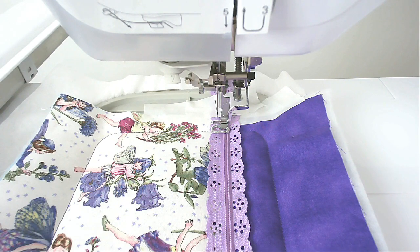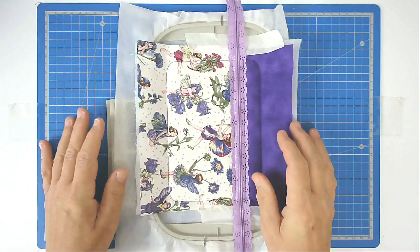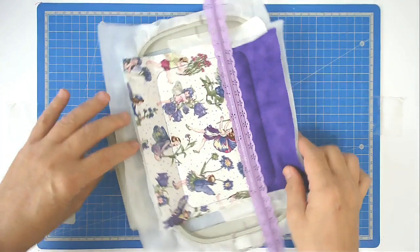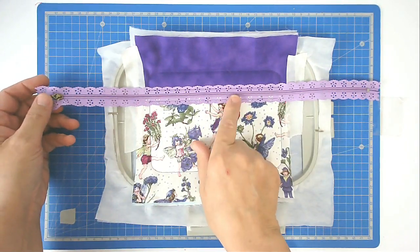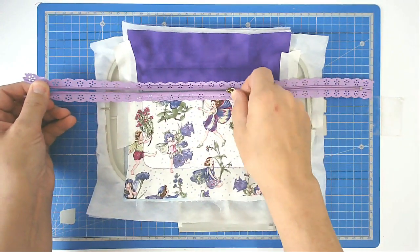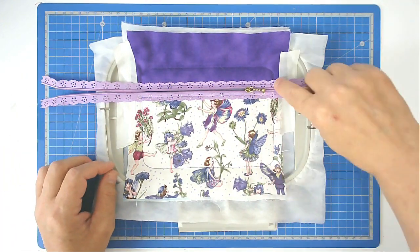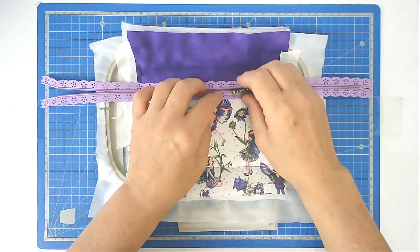We come to the most important part of this project. You must open your zipper — if you don't, you're not going to be able to turn it out the right way. So don't forget this step. Open your zipper up and make sure any metal pieces clear the stitch line around the edge.